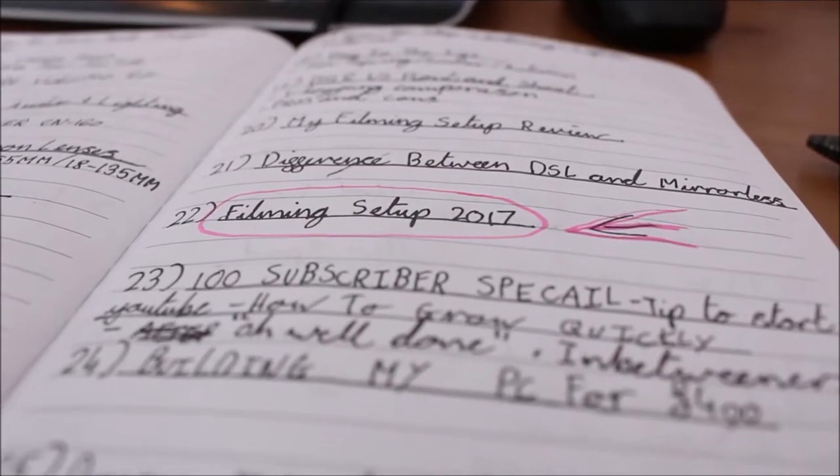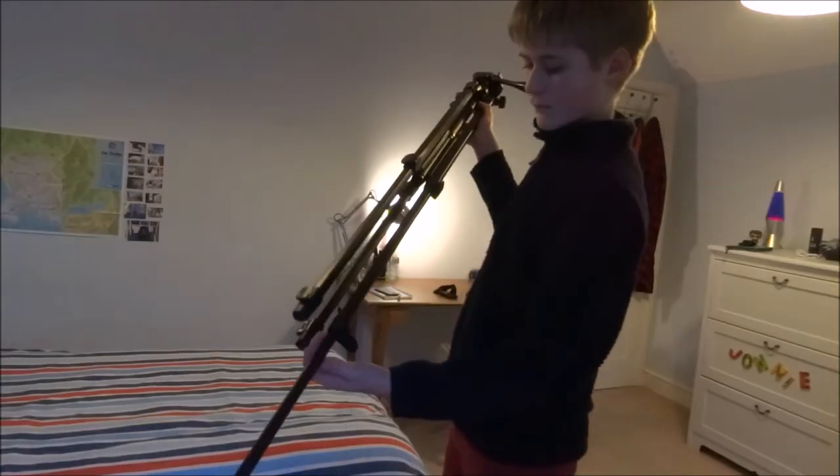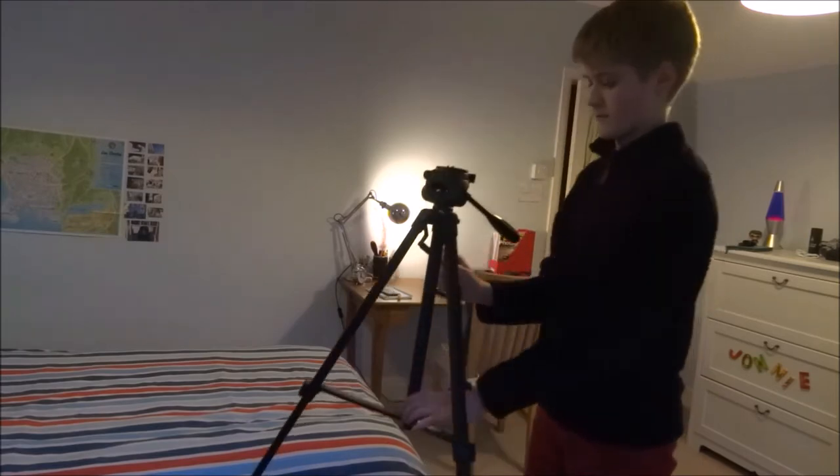So the first thing that I do, after I know exactly what video I'm going to do and I'm ready to start recording, is I grab my tripod and set the legs up to their full height in between my bed and my cupboard.